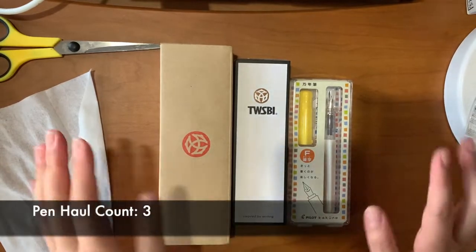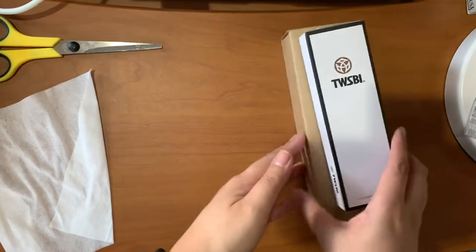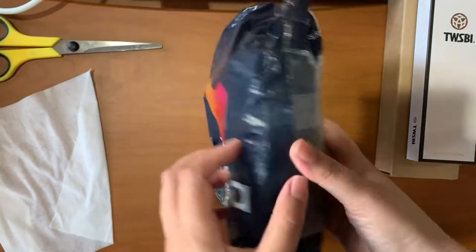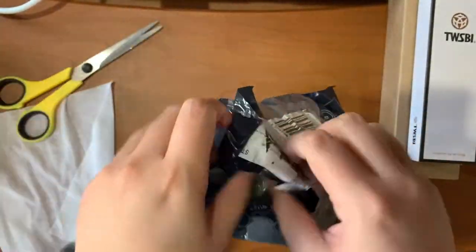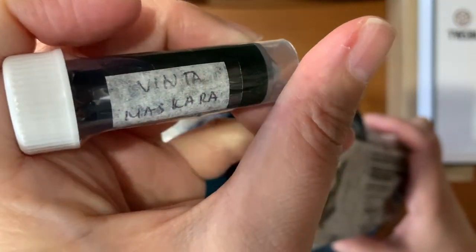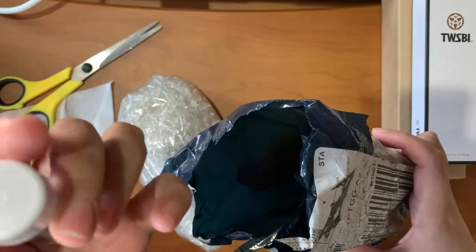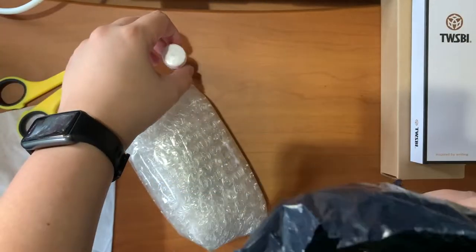Total pen count is three, and I'm not stopping there. Next — I have a sample ink, and this is from Vinta. It's called Mascara. I've never had these ink vials before — it's my first time.